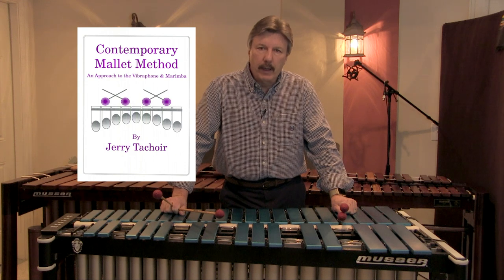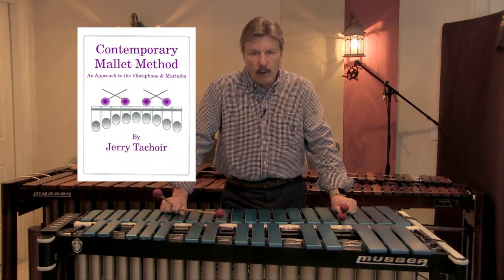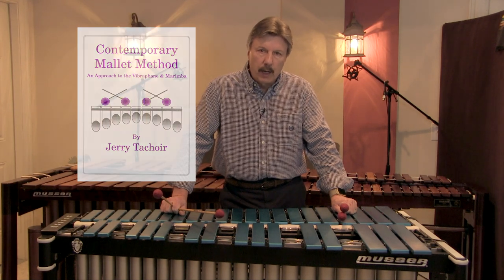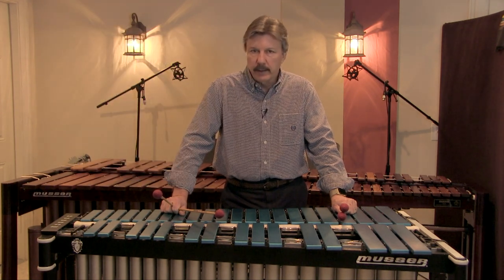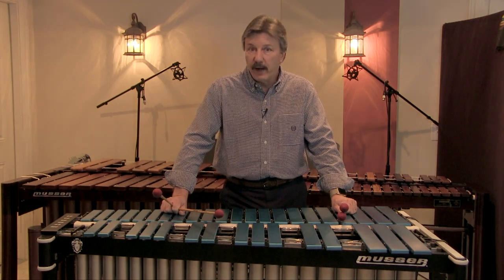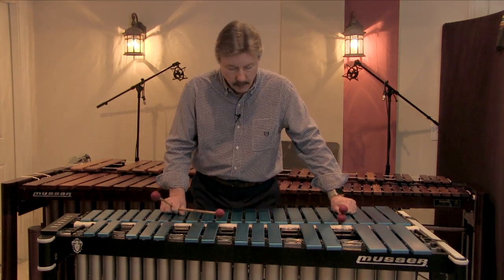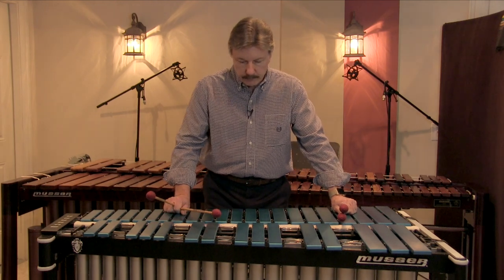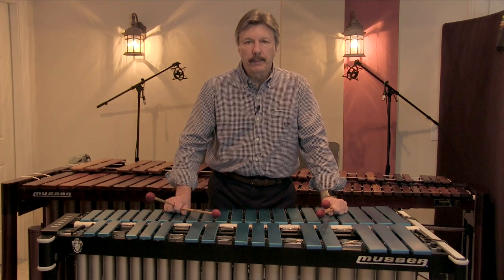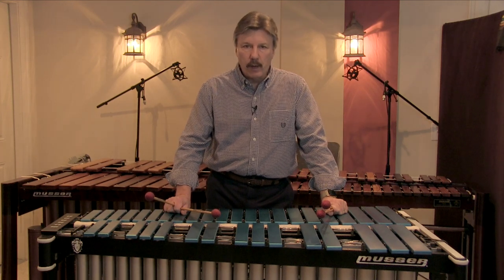In my method book, 'A Contemporary Mallet Method,' I talk about all the exercises and techniques that you need to master in order to play the vibes cleanly and accurately. I narrowed them down to five techniques. I'd like to talk about the first one, which I call slide dampening. Slide dampening is primarily used when you're playing scale-type passages.